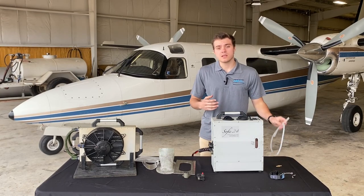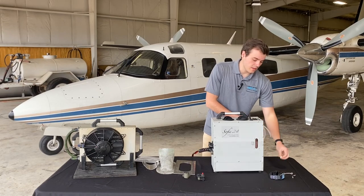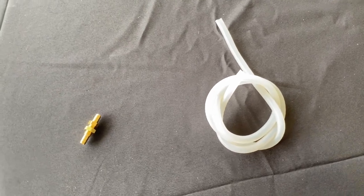For condensate, we include a 1/8-inch silicone tube and a fitting that goes through the belly of the aircraft so we can dump the condensate overboard.